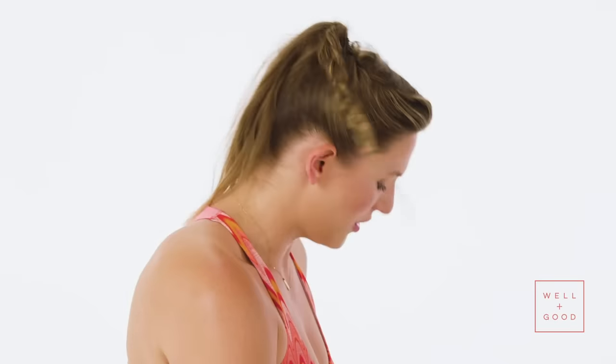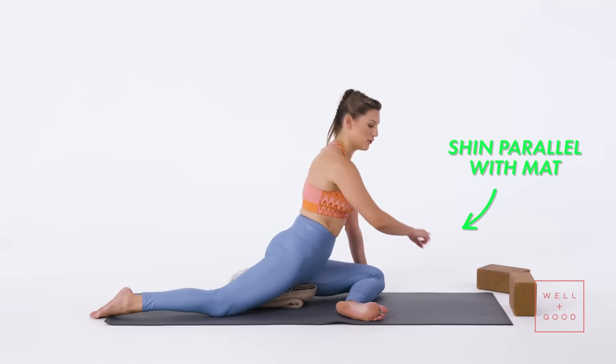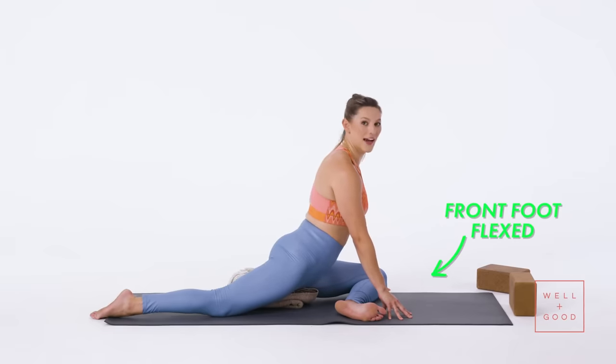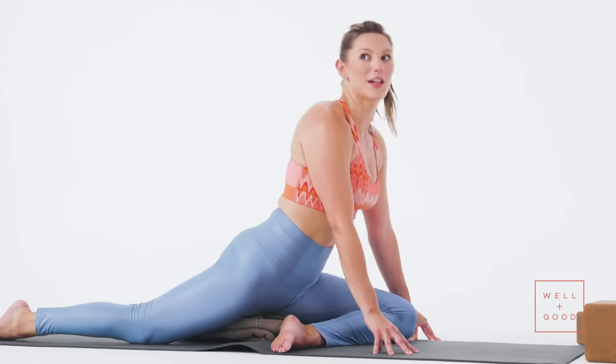In addition to your knee being outside of your hip, ideally this shin would be parallel to the top edge of your mat, and you'd really be flexing that foot to get a deeper stretch in that left outer hip. If that's not accessible to you, be wherever you can be — just make sure your knee is outside of your hip most importantly.